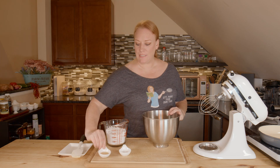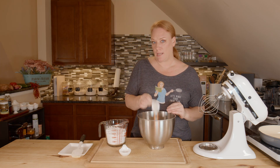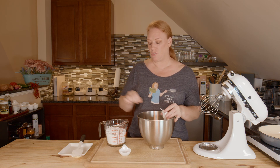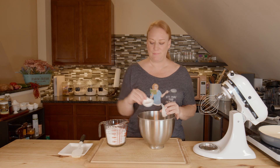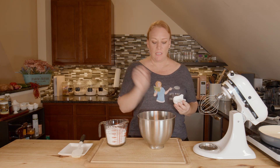I want to add my vanilla extract — not imitation. If you want to know why, go watch my vanilla extract video; I'll put a link down below. And some salt — this is sea salt. If you use salted butter, cut back on the salt by half.